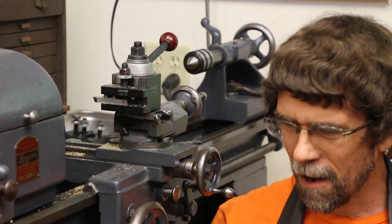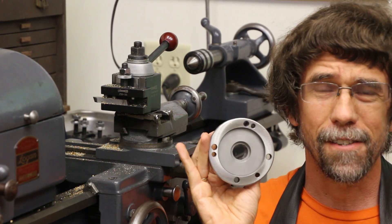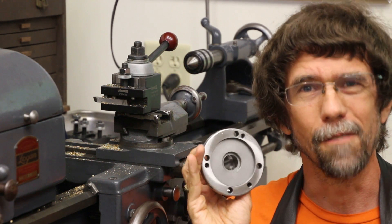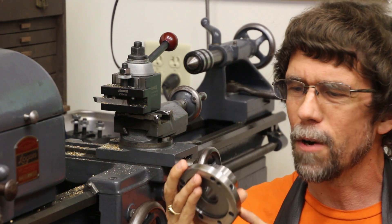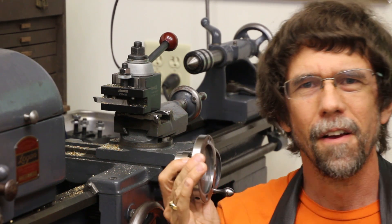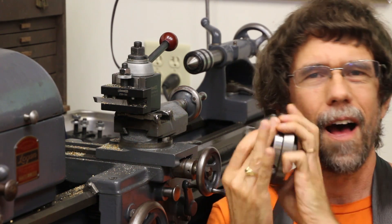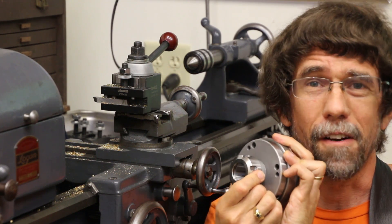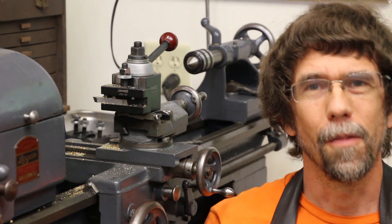And I recently found this collet chuck. It's an ER32 collet chuck. It was on Banggood.com, it was under $50, and honestly for the price I think it's quite good. The fit and finish look really good. I haven't yet mounted it because it has three mounting holes that need to be drilled out — they're threaded — so I need just a tiny bit of machining in order to be able to use it, but it fits onto the backplate just perfectly. So for under $50 I now also have a collet chuck that I can move back and forth between the metal lathe and the fourth axis.